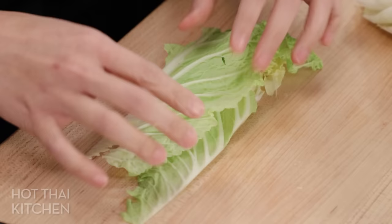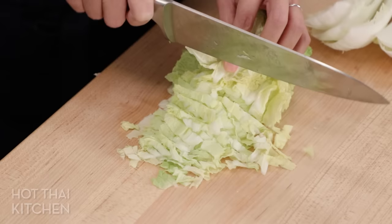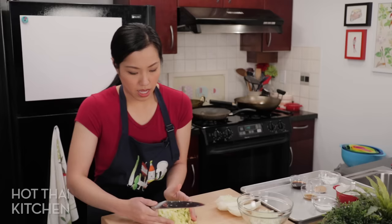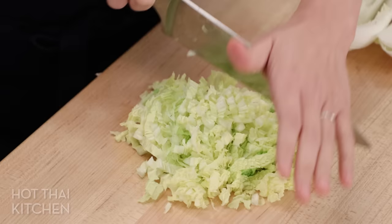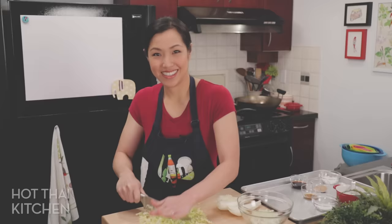Keep the stems and the leaves separated. For the leaves, line them up and go sort of ribbons — thin ribbons. Once you get to the firmer part you can go a bit thinner. I like to run my knife through it one more time to make sure there are no long stringy pieces, going in the opposite direction of what we just did.